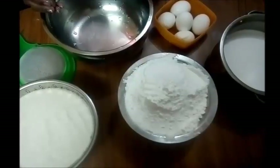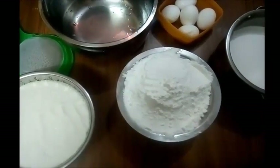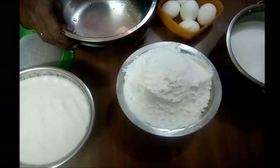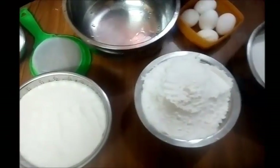Hi, welcome to Tamil Flavors. Today I am making a recipe called Roze Koki. The ingredients include Pacharasi (raw rice), Chakara (sugar), and Thengapal (coconut milk).